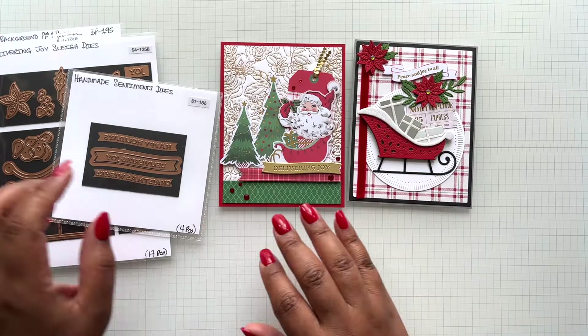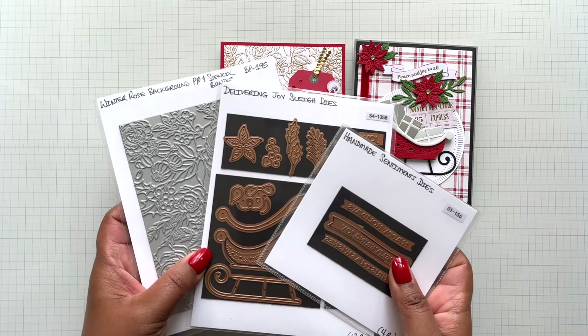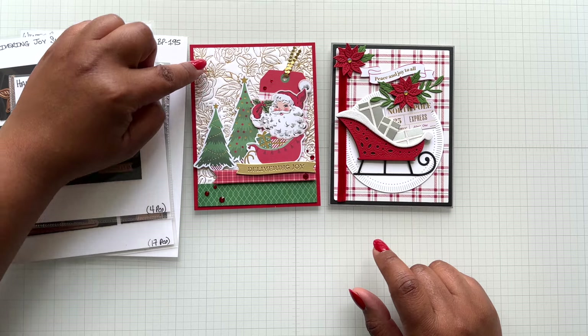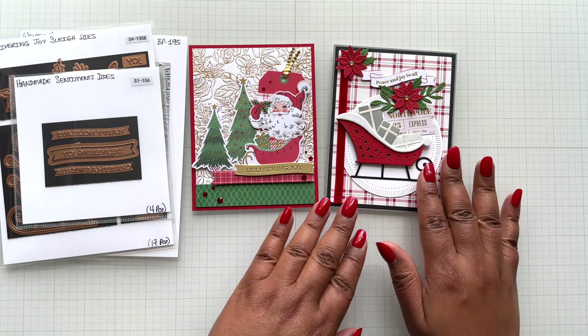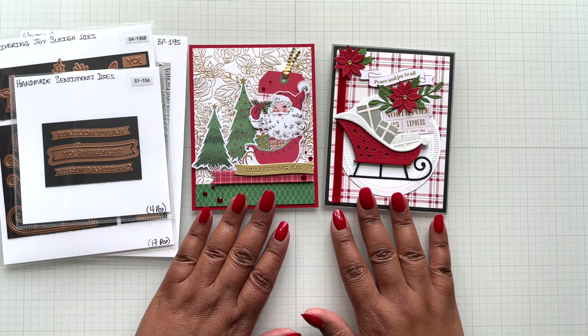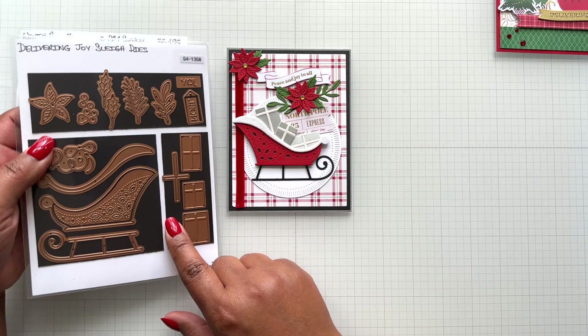On both card examples here I'm using all three optional sets - the dies and also the Better Press background. You notice this one is fun and playful, and this one is more elegant and traditional. Look at the traditional colors in both. This card mainly features the Delivering Joy Sleigh.